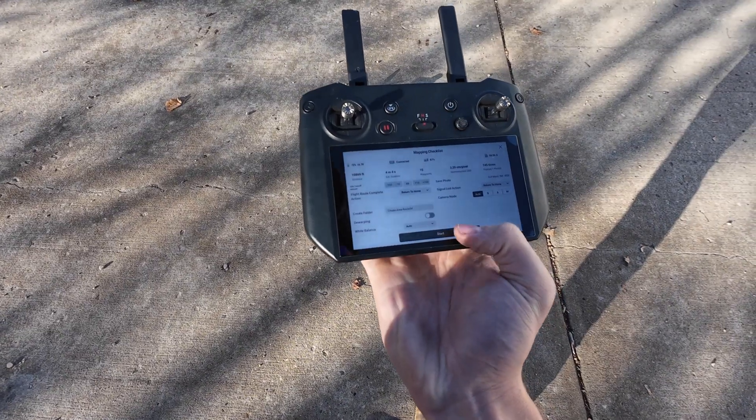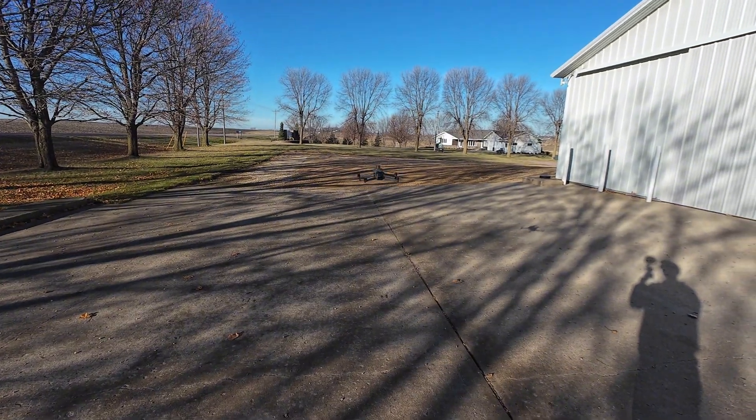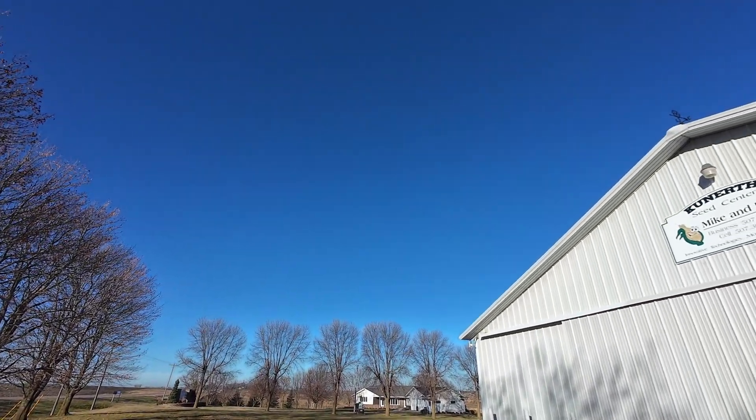Here we go, I'll hit start. Got the drone taken off there — it's going to take about 200 pictures back there of our area.